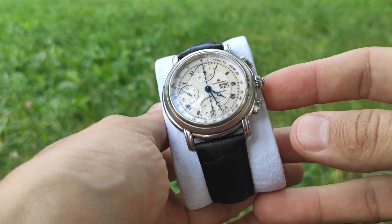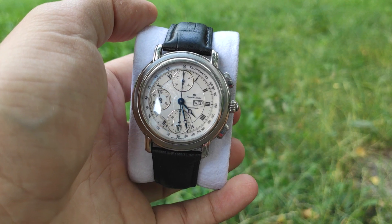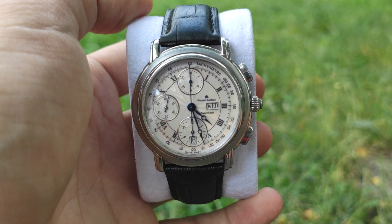We start with the Maurice Lacroix Cronel with a 40mm stainless steel case. It's from the Masterpiece Collection. Lug to lug it has 44.5mm and a thickness of 14.2mm.